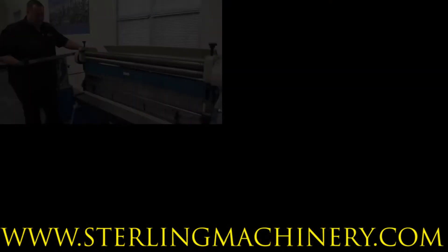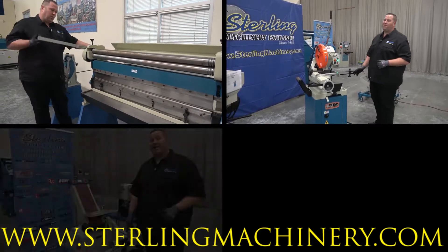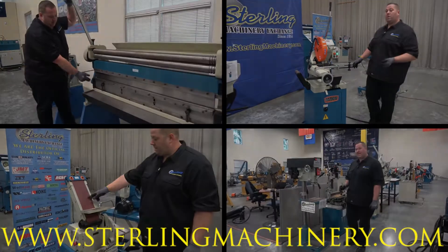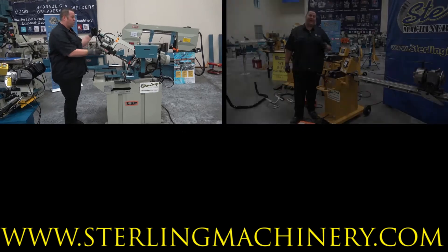Make sure to ask us about great financing options available so we can make sure to fit all your financial needs. I hope to talk to you soon about some great machinery. You know our motto: eat sleep machine.